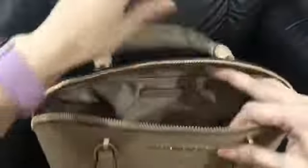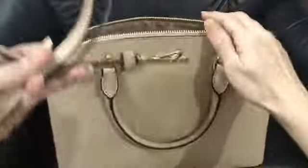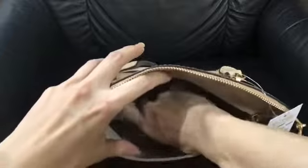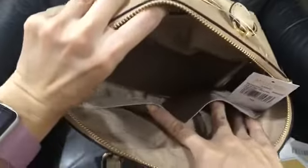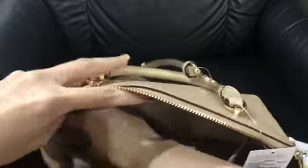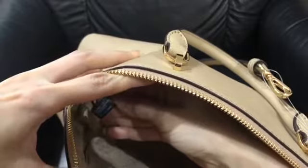It has a handbag strap and a crossbody strap that's adjustable and removable. The inside has one zip pocket and two multifunctional pockets.